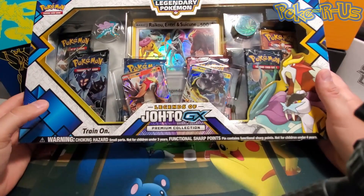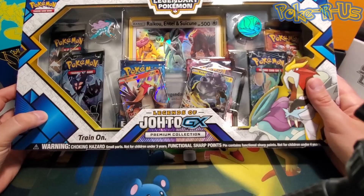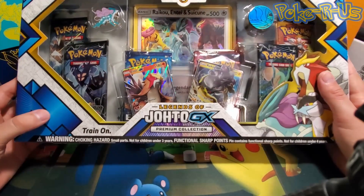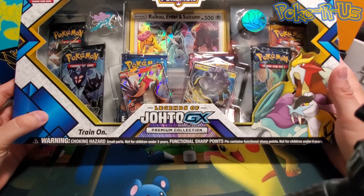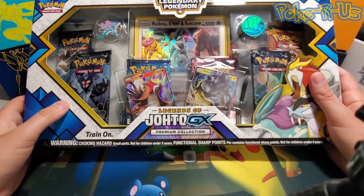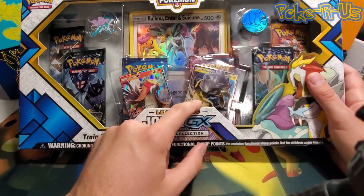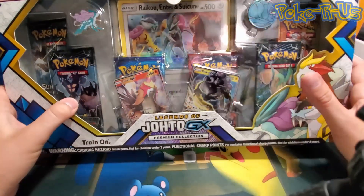What's going on YouTube, welcome back to another GX box unboxing. Today we have the Legends of Johto GX box — a pretty cool box. We get an awesome full-size Raikou, Entei, Suicune jumbo card, and we get an Entei and Raikou GX promo card as well as a couple of packs.